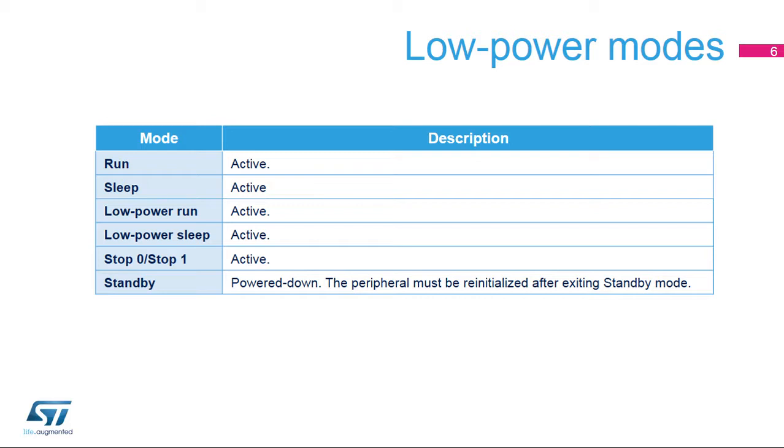The VREF buffer is active in the following power modes: run, sleep, low power run, low power sleep, stop zero, and stop one modes. In standby and shutdown modes, the VREF buffer is powered down and it must be re-initialized after waking up from these modes.